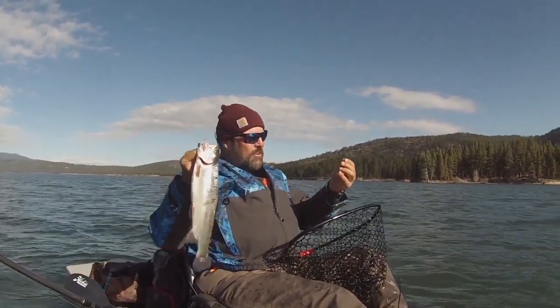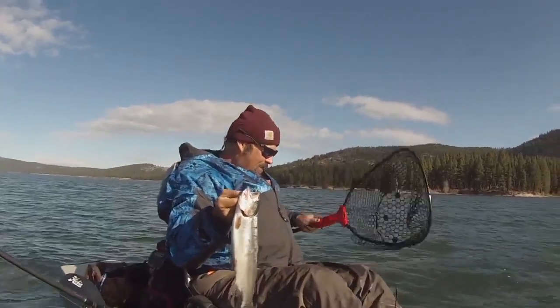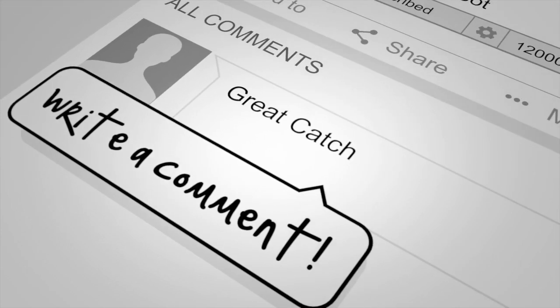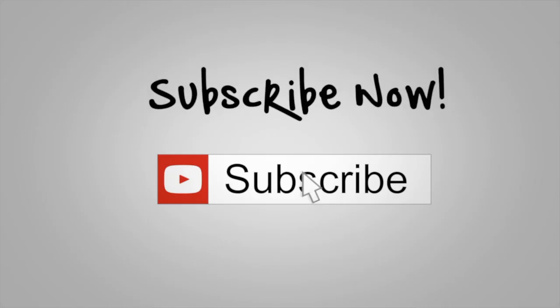Get this guy in the cooler and get this grub back in the water. Howdy folks. You guessed it — we're going to talk about trolling with grubs today.